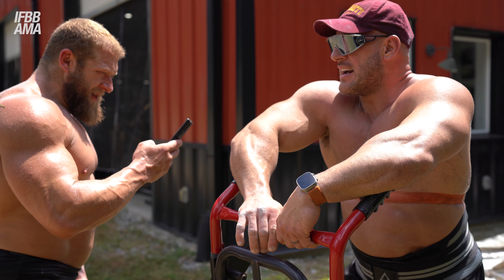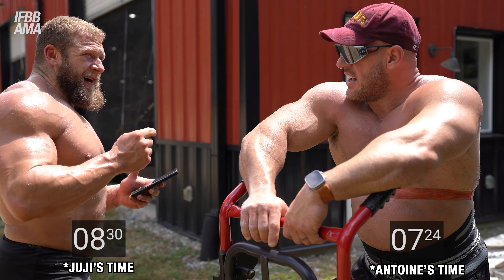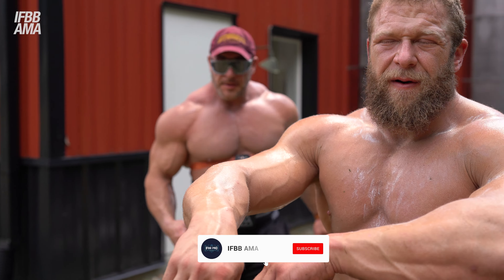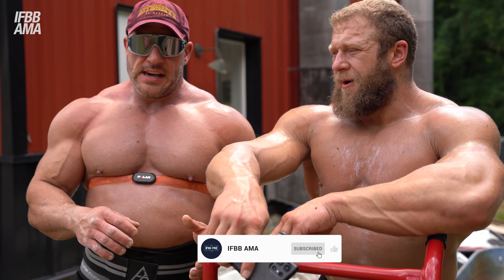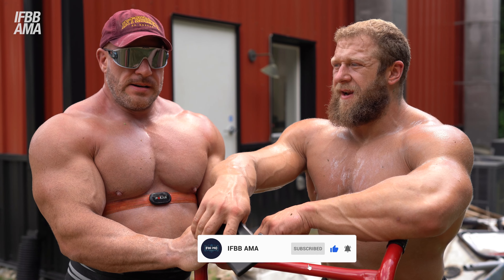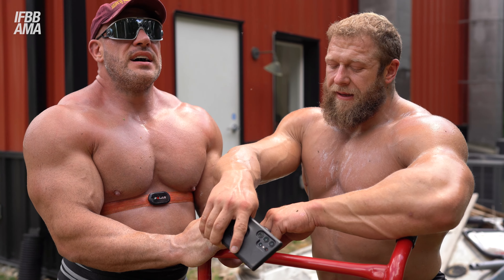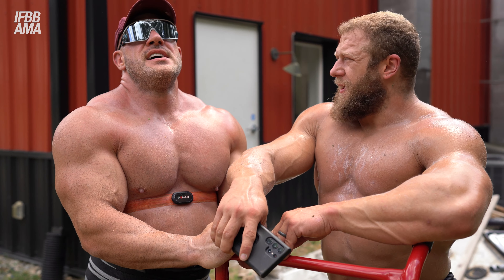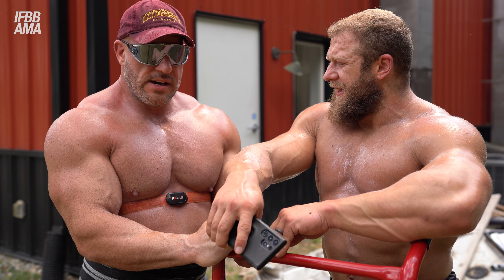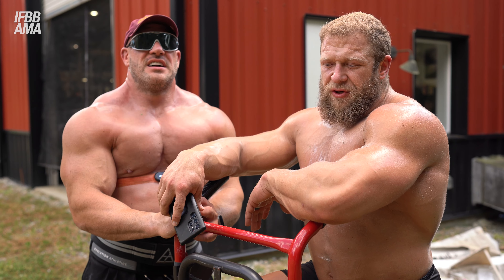I did it in nine minutes and twenty seconds — you took seven minutes and forty seconds, so you beat me, and your heart rate got higher. Thank you for following the IFBB AMA channel. We really enjoyed this — it's a good idea for a video. Try out strongman training and let us know what you think!